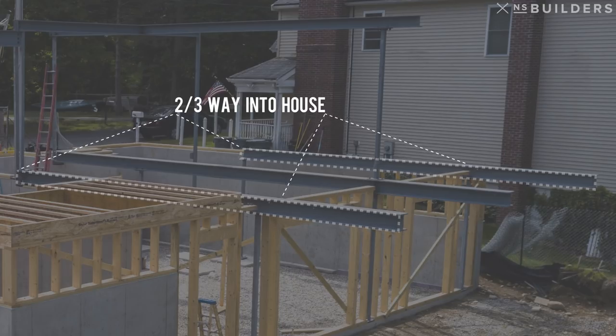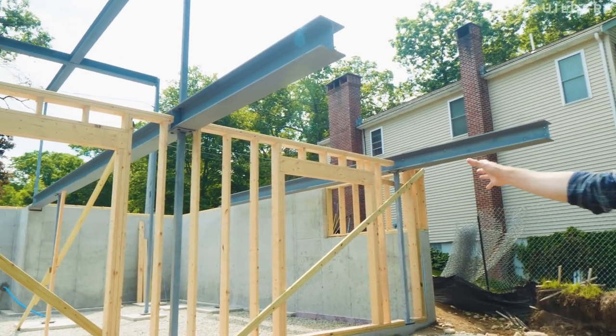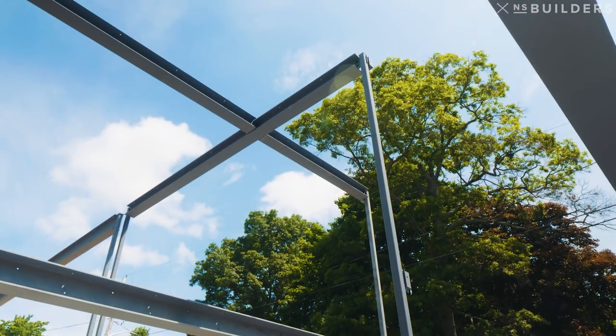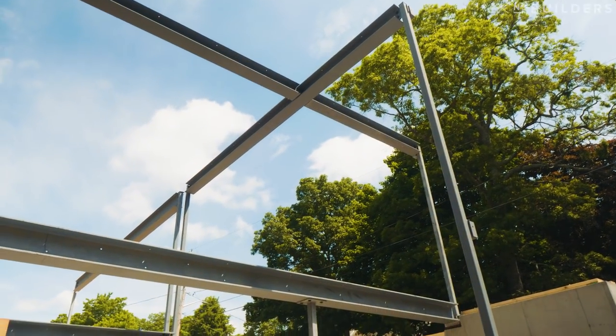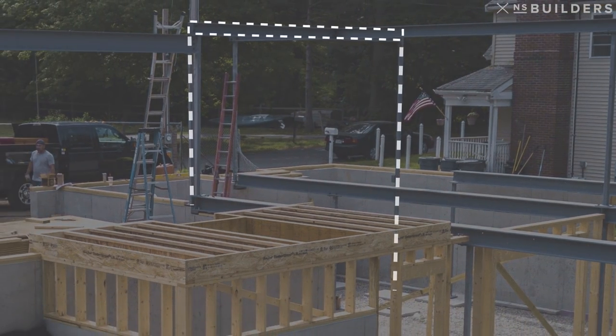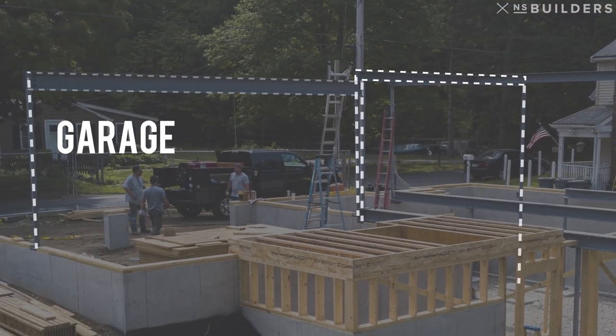You kind of go two-thirds in, one-third out. But let's step back — you can actually see in between those two posts that are supporting those steel beams, you have a post that runs all the way up. That beam is in the first floor ceiling or the second floor deck. That right there goes from that post to a post that lands on the garage wall, and then there's a post adjacent to that that supports another steel beam in the garage.